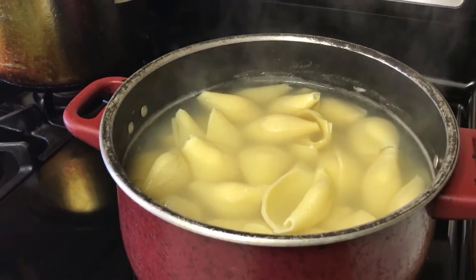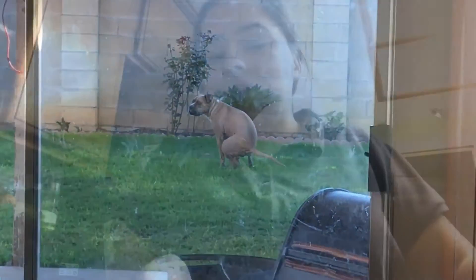I will get back to you guys with that. If the shells are ready, make sure to drain them and lay them out on a dish because they will get stuck. I made the mistake of waiting until my mom got home because I wanted the broccoli. I just read the instructions and it says to lay them out on a dish, so go ahead and do that — that's what I'm doing right now.